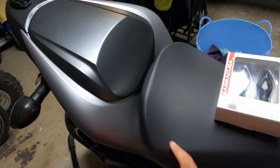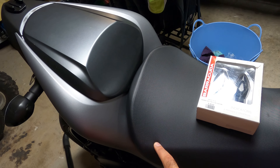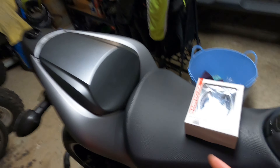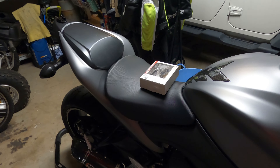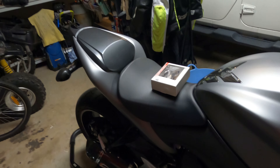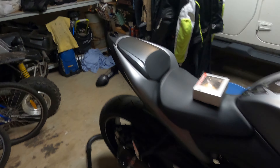Basically the LED relay is just under here, it's very easy to get to. Just take that off, take that off — I think you have to do a couple of screws here. I've already taken it off and I've got it ready to go. It's a bit early in the morning so I'm just waiting for the shop to open to go buy that resistor. Other than that, let's tackle this.